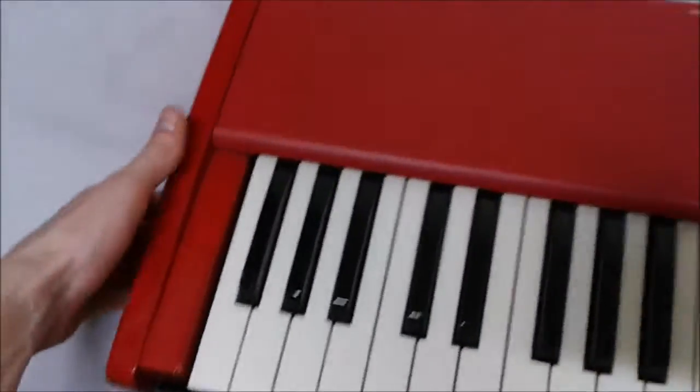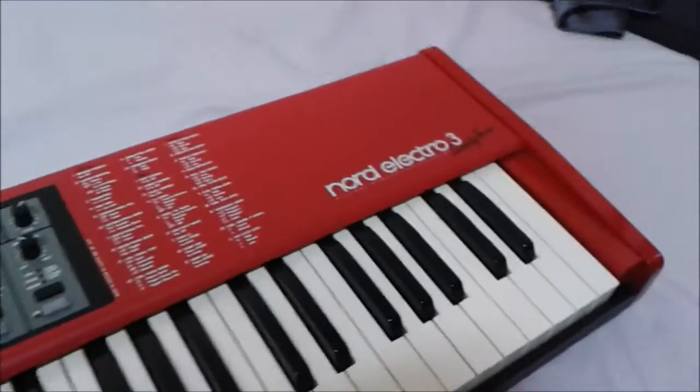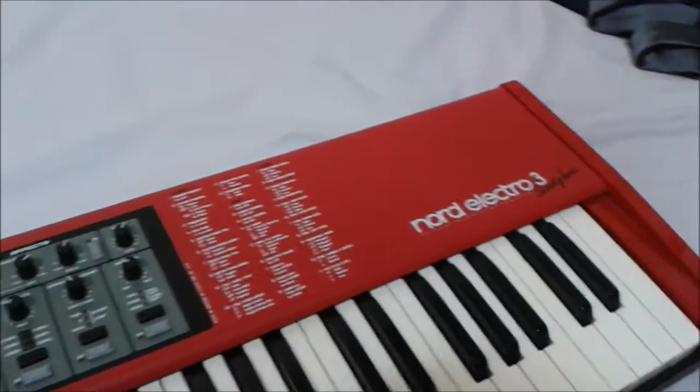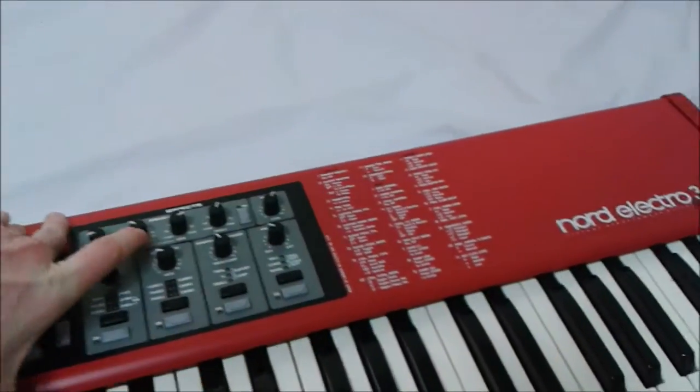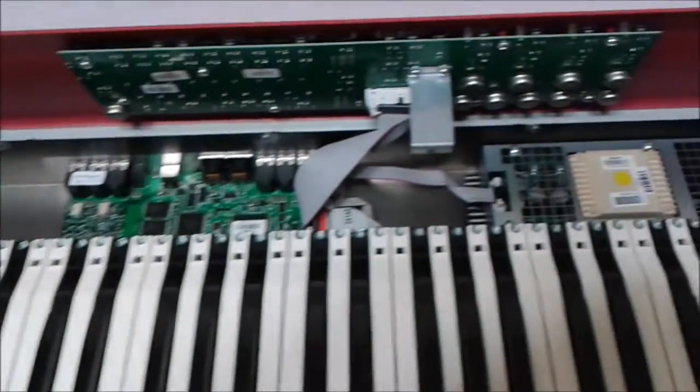I'll just carefully pop open the board — it just opens up sort of like that. I'm going to do it with both hands here, so I'll just switch it. There we go, here we go, opening it up.